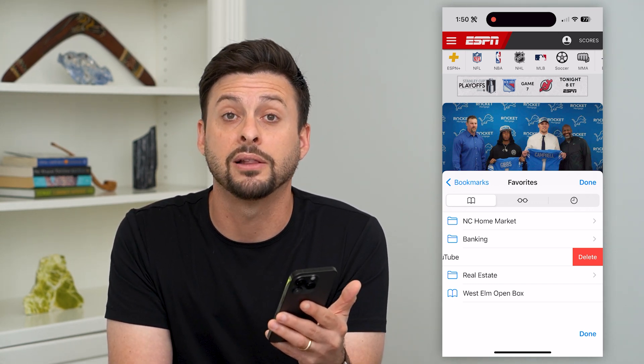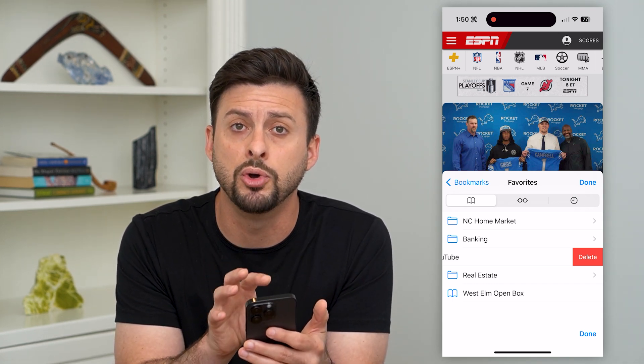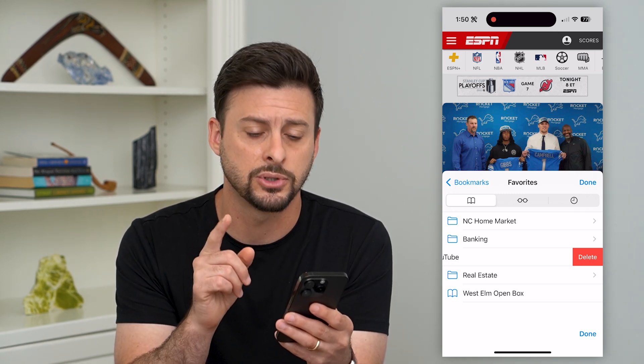Keep in mind, if you have iCloud for bookmarks and Safari turned on, then it will remove it for both your device — your iPhone and any other iCloud device. So that is for Safari.